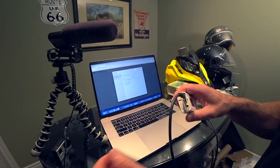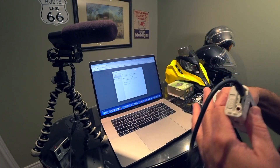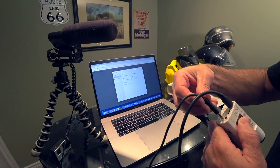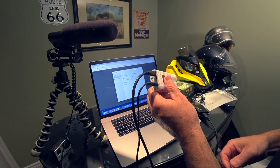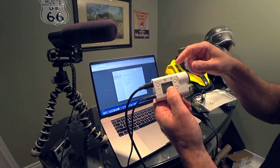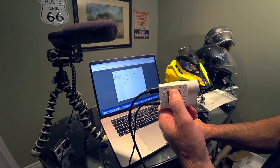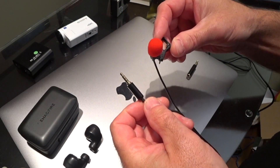For audio, you have a choice of microphone. You can use the built-in microphone on the camera if you set it to USB, or you can use a Rode video microphone plugged into the back. Now I've got audio coming from the Rode video microphone, through the camera, into the MacBook, and streaming live to YouTube — it sounds amazing.